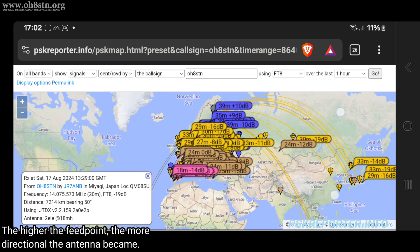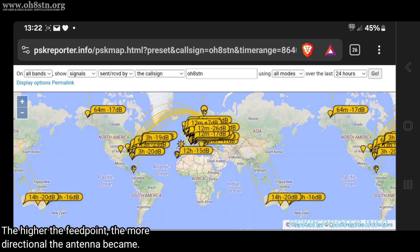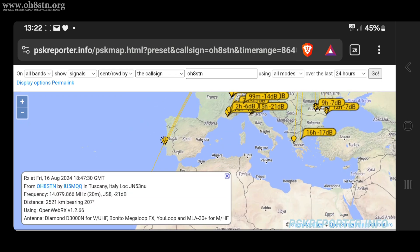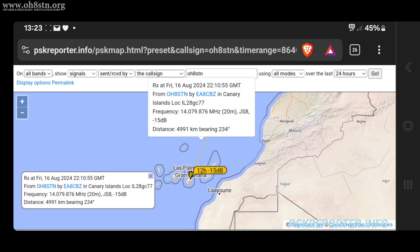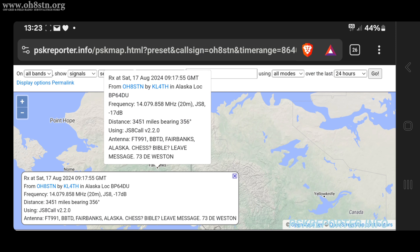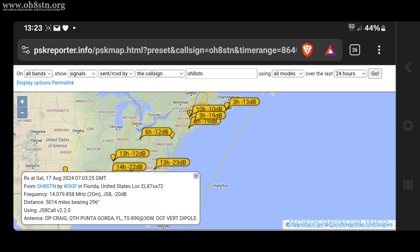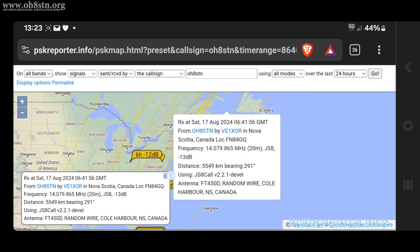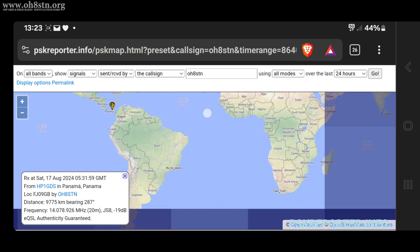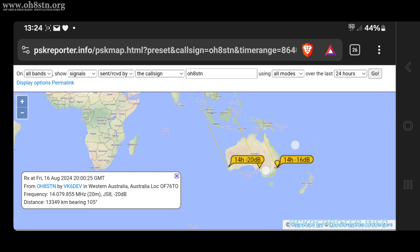Moreover, the directivity became much more apparent the higher the feed point was placed on the telescopic mast. Going back to the JS8 Call map on PSK Reporter, I have quite a nice dispersal pattern around the world — no problem getting to Alaska, North America, Central America, Australia, most of Europe, and North Africa. So far so good with this antenna. I like the radiating pattern, its efficiency, and that I can use lower power and still reach stations around the globe.